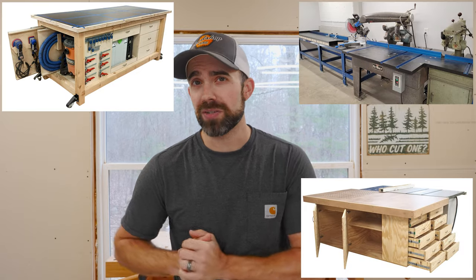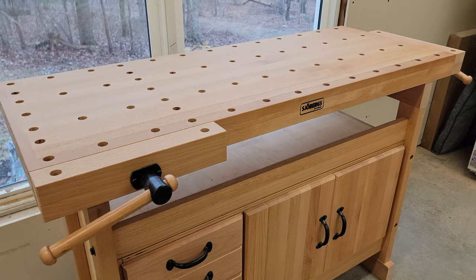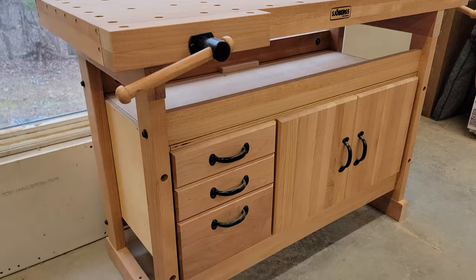Up until now, I've built every bench in my shop and customized them for specific tasks. So when Joburg reached out and asked me to try one of their benches, I wasn't sure if it would benefit my shop enough, especially since this one is smaller and lighter than any of the other benches I have. So the big question is, will it add enough function to earn its keep in my shop or is it going to end up on Craigslist? Let's find out.